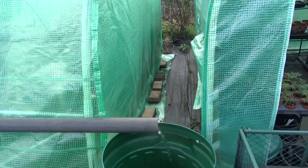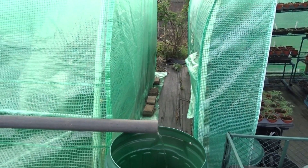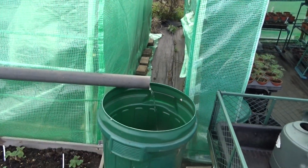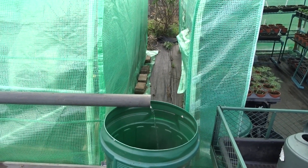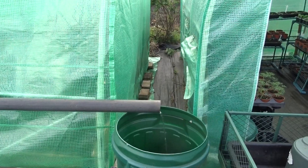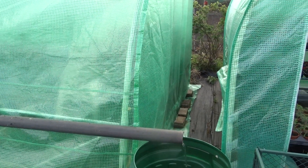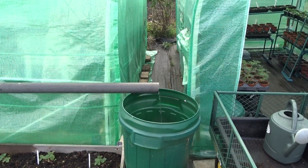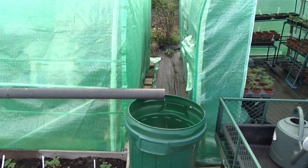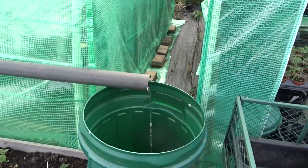Hey all, just thought I'd show you how my new water system for my polytunnel is going. I've managed to get it working — I've changed the direction the water's flowing. It's a bit of an optical illusion, so although what the eye tells you one way, you've got to try the other way if it's not successful. As you can see here, that's proof of the pudding.